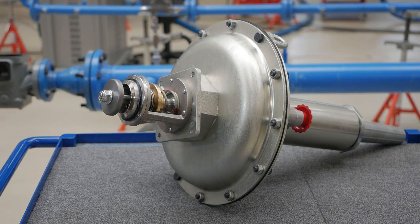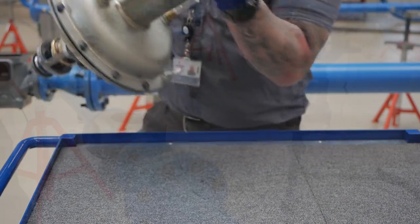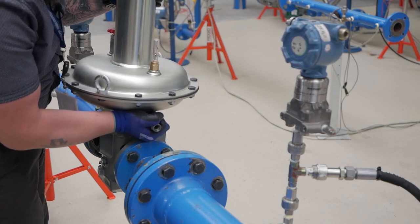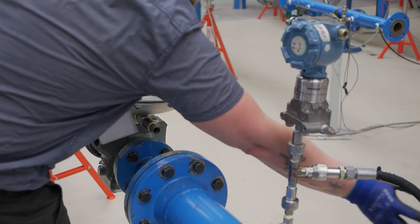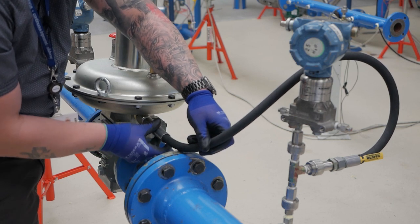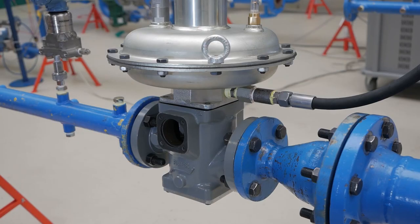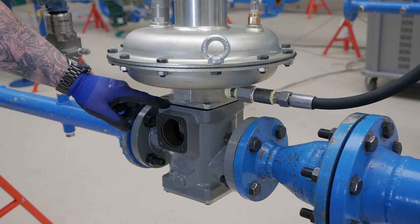Lift the actuator and place it back in the body, aligning the control line to its original position for the tubing. Make sure the stacking is good and no o-rings are being squeezed. The intermediary flange should rest flat against the body with an even gap all around.